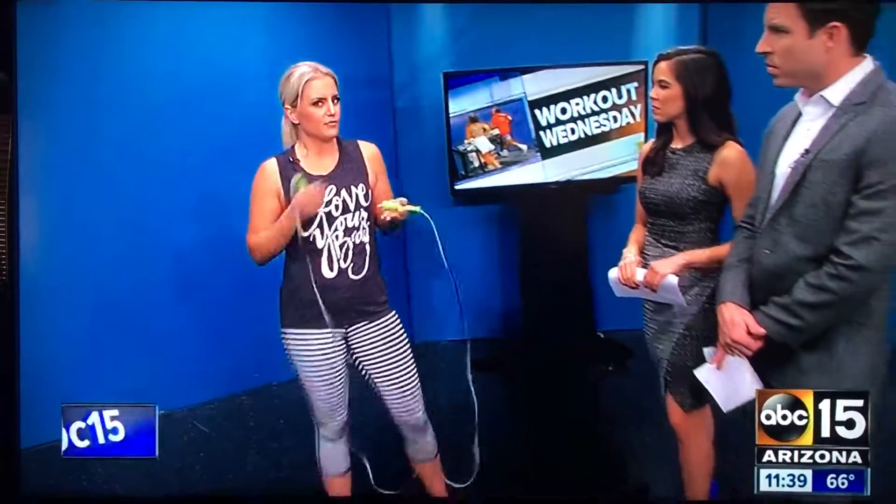Your wrists are going to be doing the rotation. Like we do at Fit Mom Diet, we suggest starting off with baby steps with your health, fitness, and nutrition. So don't go out there if you haven't done this since you were five and say, 'I'm going to jump rope for 30 minutes.'